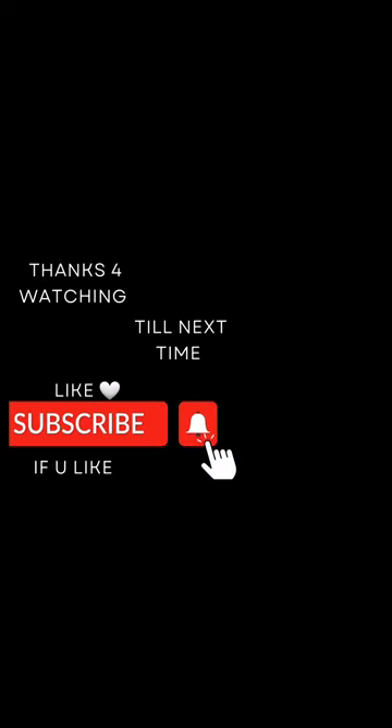Everything went well. Thank you guys for watching — till next time, love you guys.